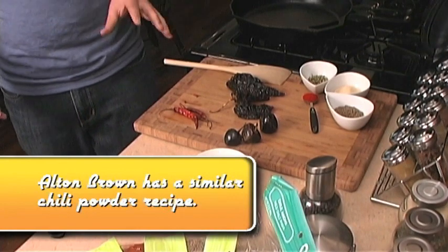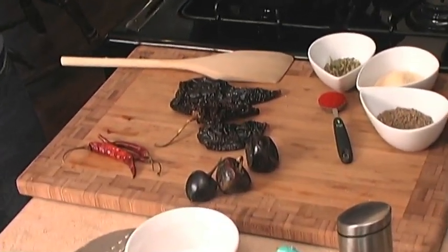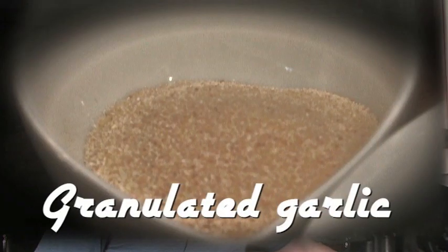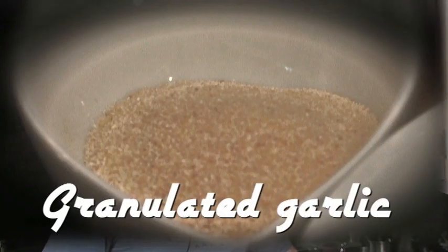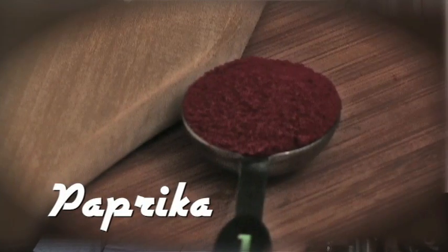Basically what you're doing is you're taking dried chilies — you can use a whole lot of different types, you can choose hotter or milder ones depending on your taste. We're going to add some oregano, some granulated garlic, some whole cumin seed, and some paprika. You can also use a smoked paprika or put a chipotle in there if you want a little more smokiness — chipotle is just a smoked chili, usually a jalapeno.